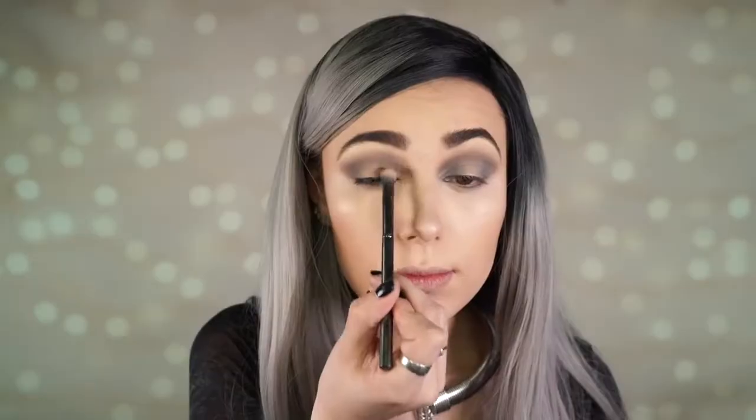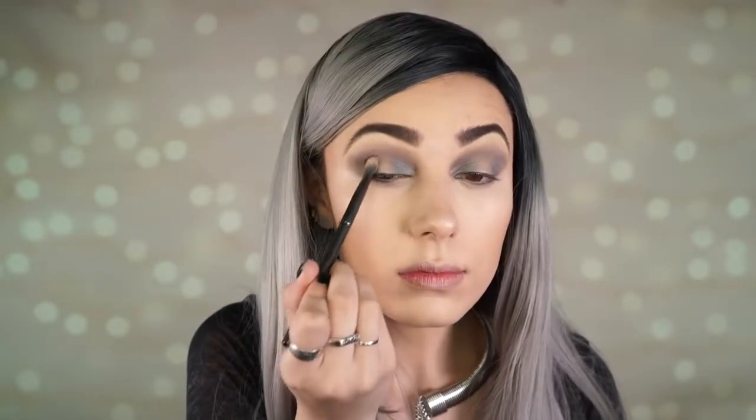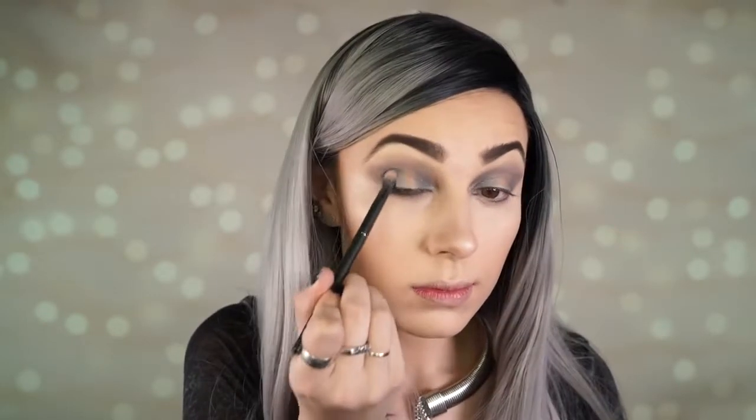Next I'm adding the halo effect to the crease. I'm taking the shade Graphite — a really shimmery silver grayish bluish shade — and applying that to the inner tear duct of my eye and also the outer corner, leaving the lid blank because we're going to place a lighter colored shadow in the middle in a second.